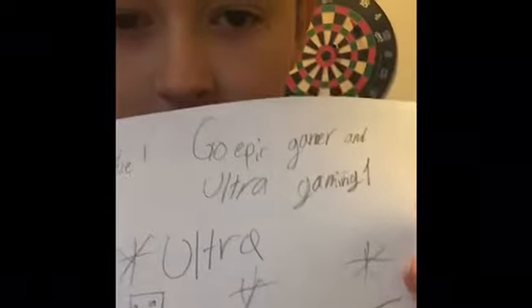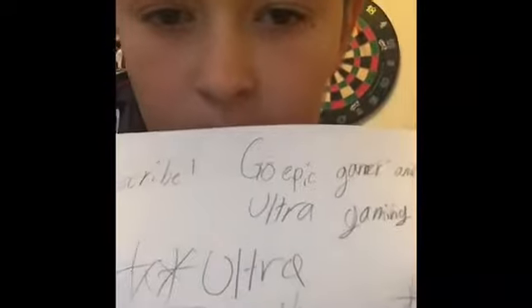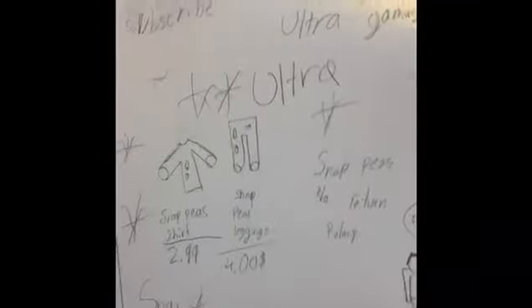Alright, so I hope you enjoyed the video. I made this — let me just pick it up, I'm going to show you a bit of it. So it says Go Epic Gamer, Go, Go Epic Gamer and Ultra Gaming One, and then it says Subscribe, and then there's a lot of other fun stuff that I just put on there for greatness.